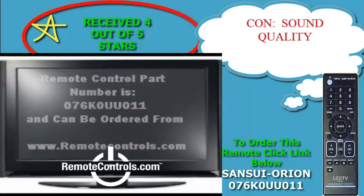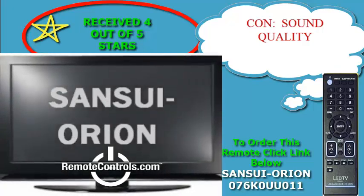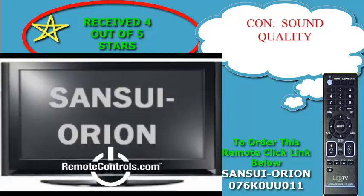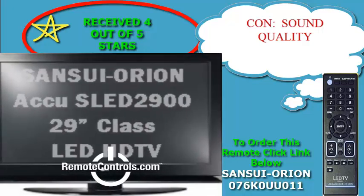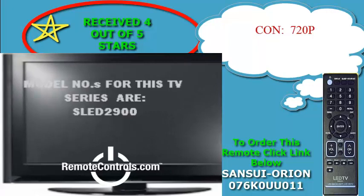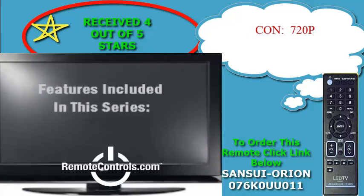This model also includes an integrated digital tuner which receives over the air DTV broadcast signals. You will also receive a fully functional remote control, part number 076K0UU011. This remote control is easy to use and will get you through the setup process and adjustments with ease. Consumers are stating that this is a nice model at a great price, easy to set up with a simple remote control.